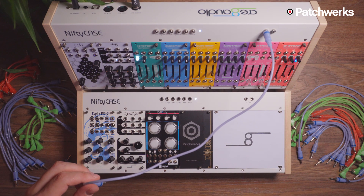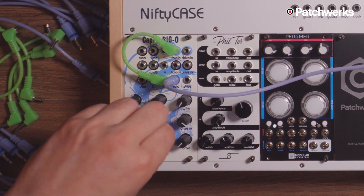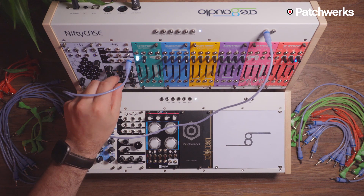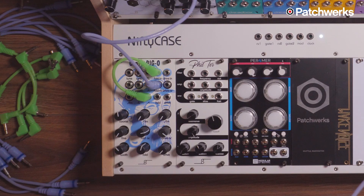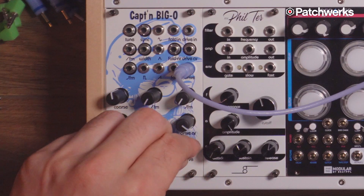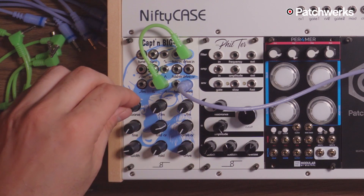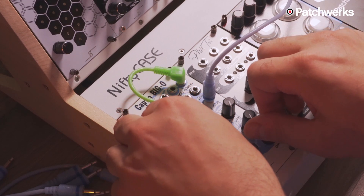Sounds really good. Now let's listen to it with another waveform patched in — here's the sawtooth through the fold. Now let's check out the drive circuit, and try the sawtooth through the drive circuit. Let's modulate that.